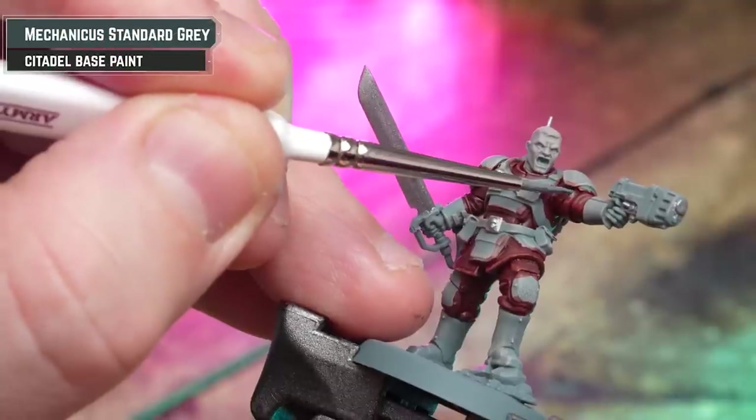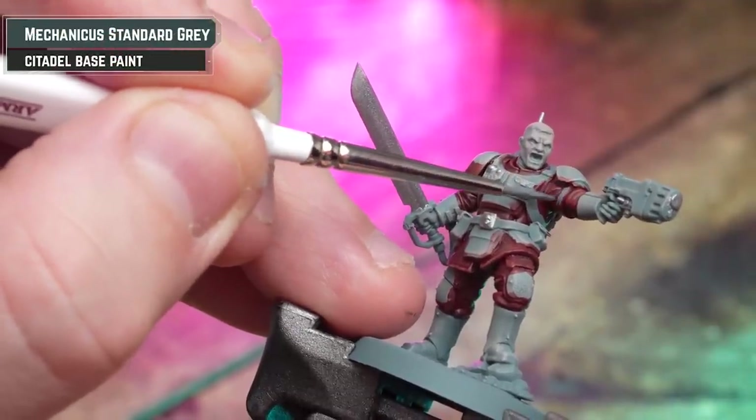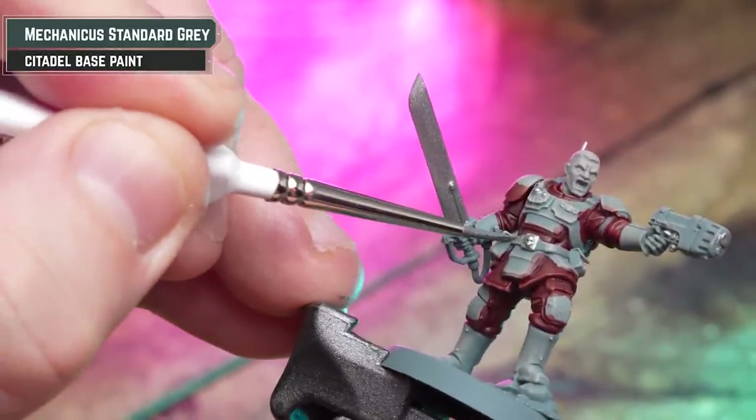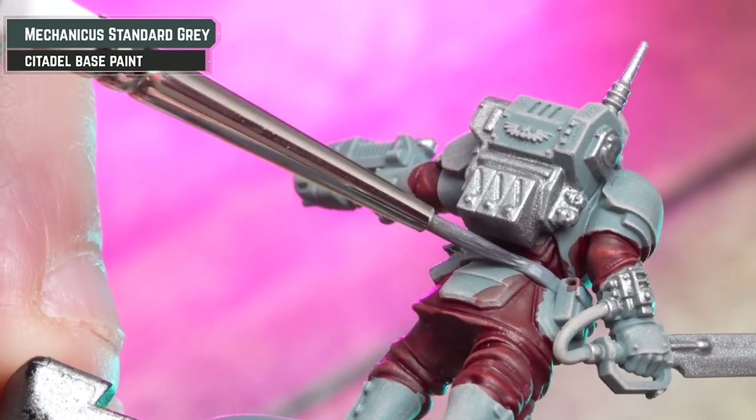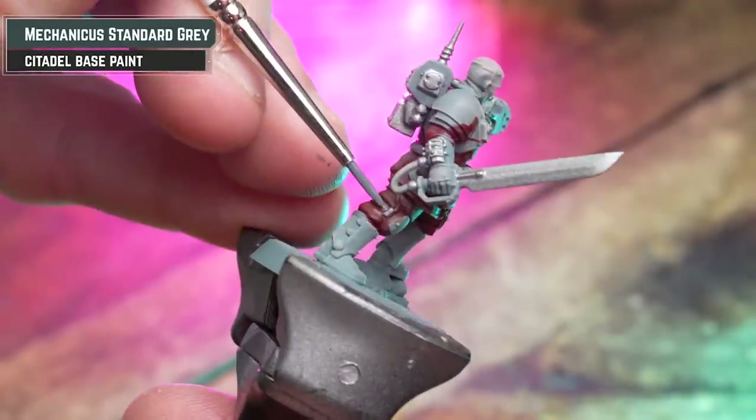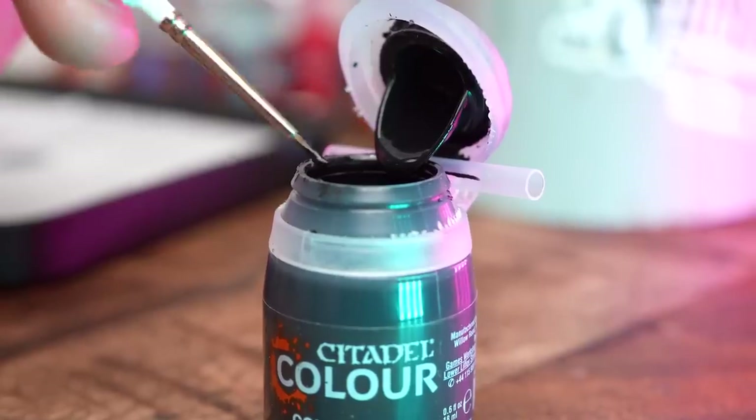If you need to, all you need to do at this point is tidy up any areas such as the cloak, pouches, and leather details with Mechanicus Standard Grey — just a little bit here and there in preparation for the next stage.